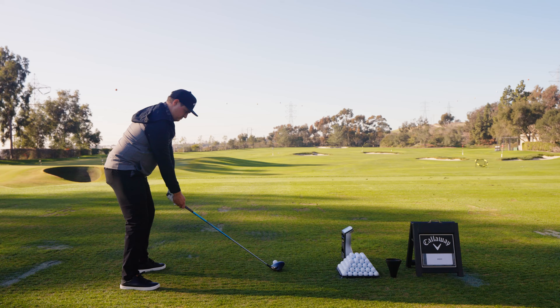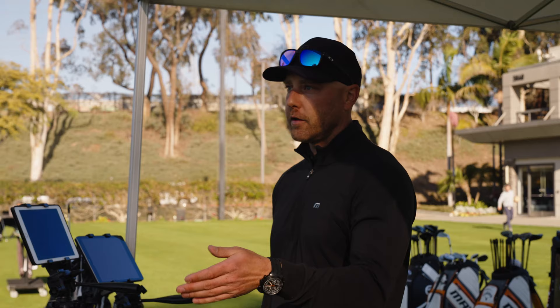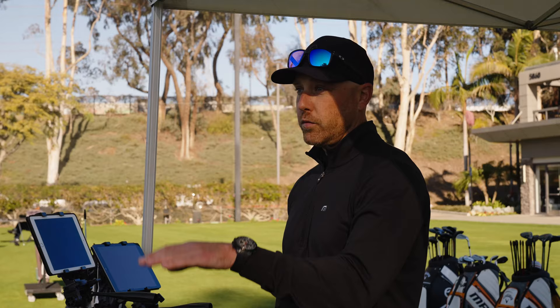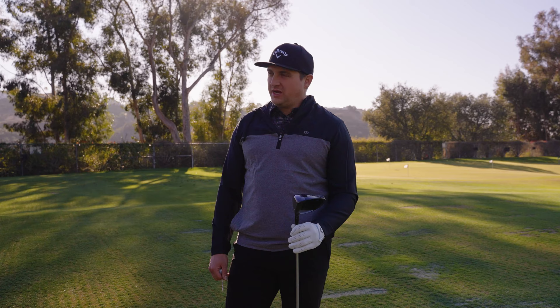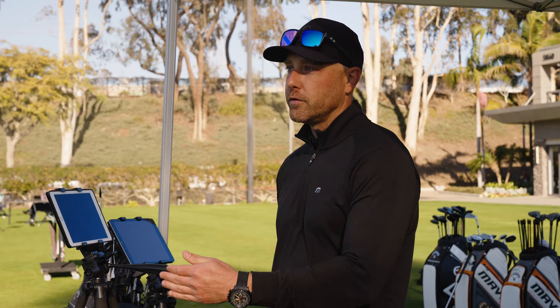Changing the face angle, lofting it up, changing the lie angle more upright — those improved your dispersion tremendously. Starting a little left, still falling to the right, but now you're a lot closer to the target line because it's more left and curving less. Pretty good dispersion, but it's still coming out of a relatively low window. So after hitting the other couple of heads, if the Triple Diamond looks the best, we'd want to fine tune that and see if we can get the launch and spin slightly higher.